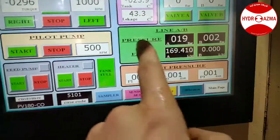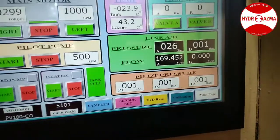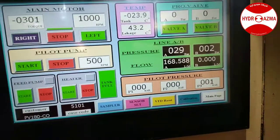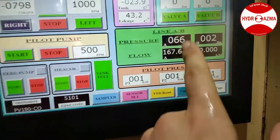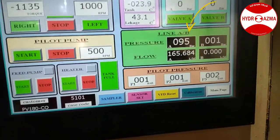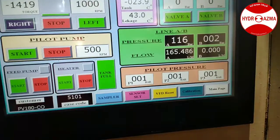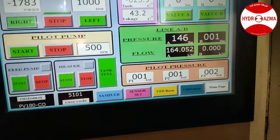I raise the pressure. Here is the pressure and here is the flow of the pump. I raise the resistance and the pressure goes up. The compensation is adjusted at 190 cc.